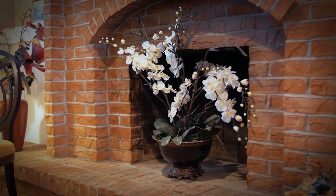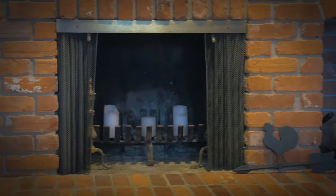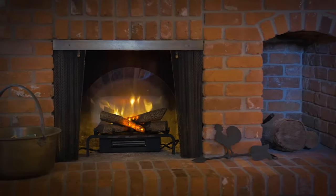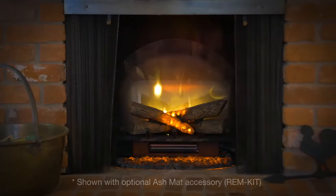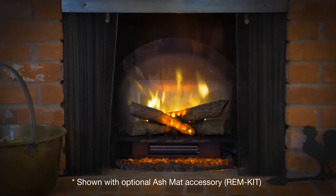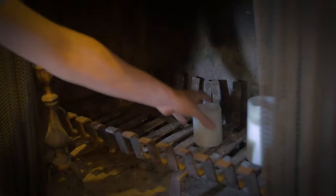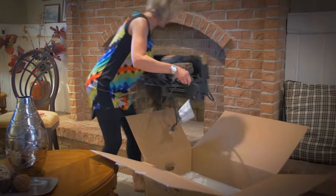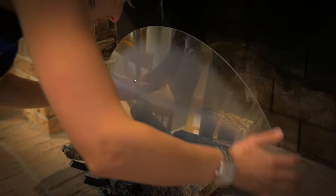Do you have a fireplace that sits empty because it is unsafe or inconvenient to burn wood? Easily bring your fireplace back to life with a Revolution electric log set by Dimplex. Now is the time to remove the candles or flowers that have filled that empty space and replace them with the comfort and charm of lifelike logs and dazzling flames.